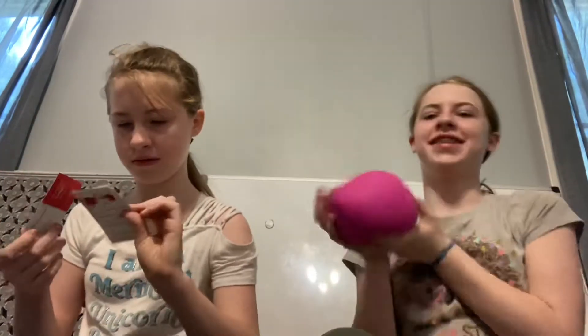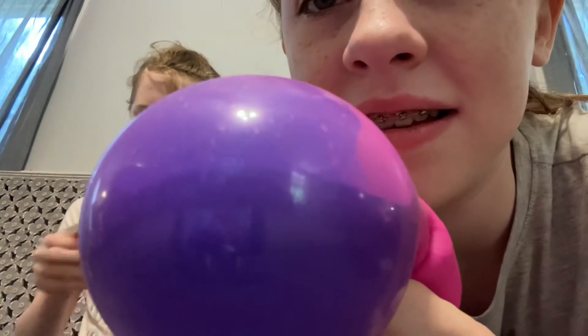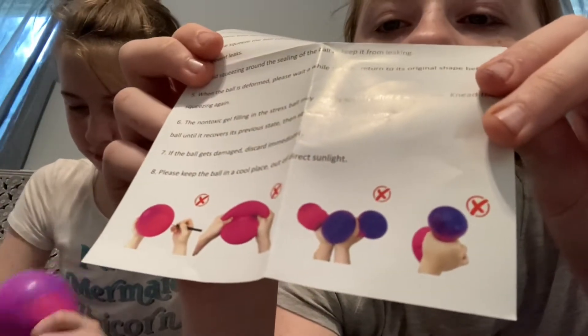Oh, this smells so nice! Hold on, I have instructions — look at this. Oh look, the things you can't do! So you can't do this — no, you just have to squeeze it. Oh, you can't do that either! All the things we're not supposed to do with it. I don't know — let's look it up on our phone.